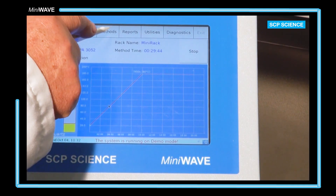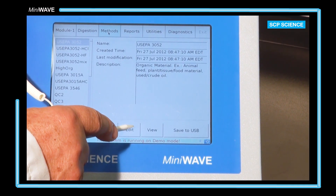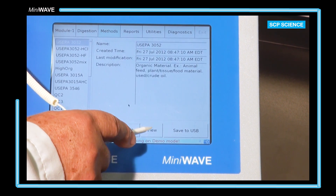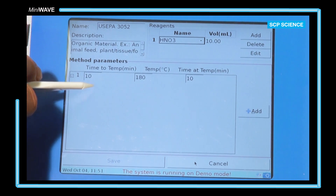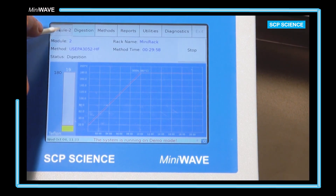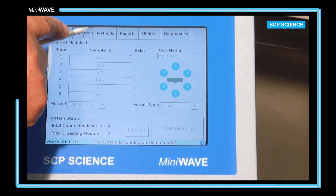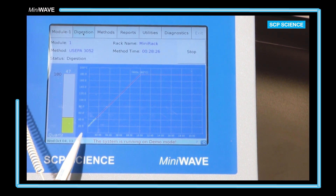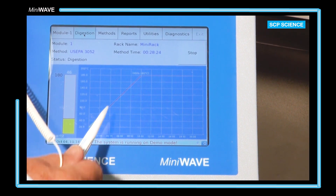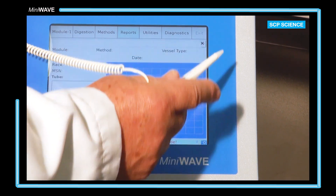From the methods tab, the user can edit, view, and create a method. This particular method requires 10 minutes to come to 180 degrees Celsius and holding for 10 minutes, with 10 milliliters of nitric acid added to the sample. If there is more than one MiniWave connected, clicking the module tab will toggle between them. The red line represents the target temperature at a specific time and the yellow line represents the actual temperature profile of the digestion.